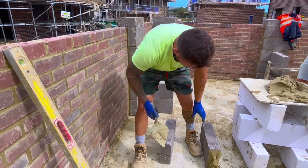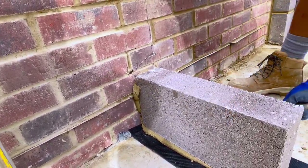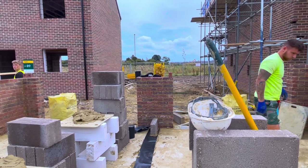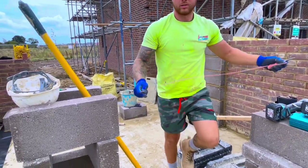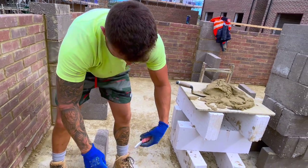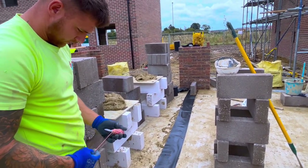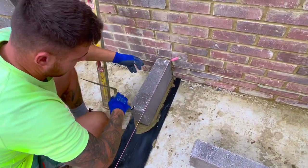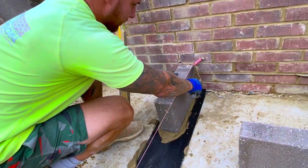I want the line to be right against the wall so I'm getting a true square line — this has to be a true square line. Always put your line on the right side, that's the side you're going to lay from. Just get your line on your block, to your line. Now we've got our line on there, you can move your block to be square to your line. That's our square because we're coming off our line on the four sides.